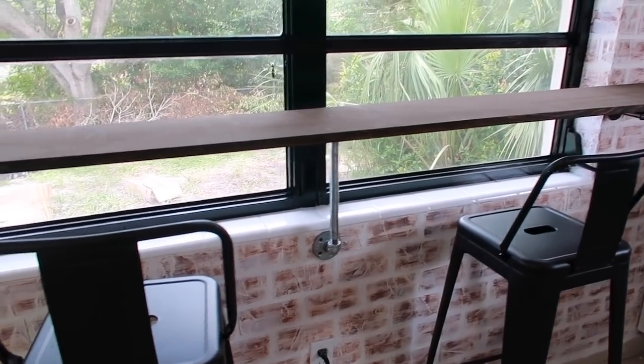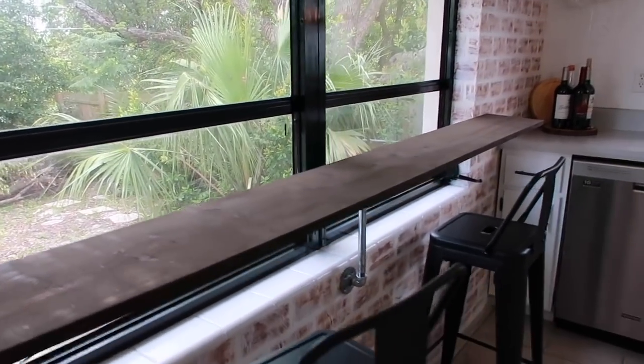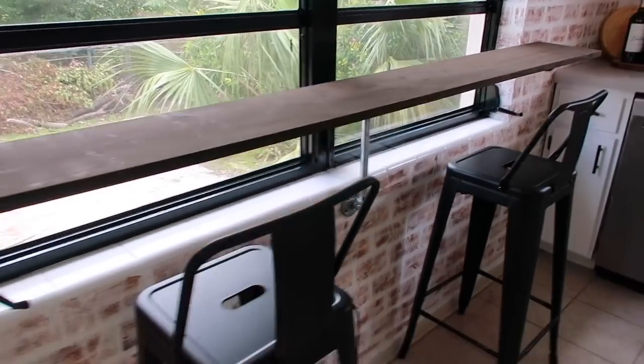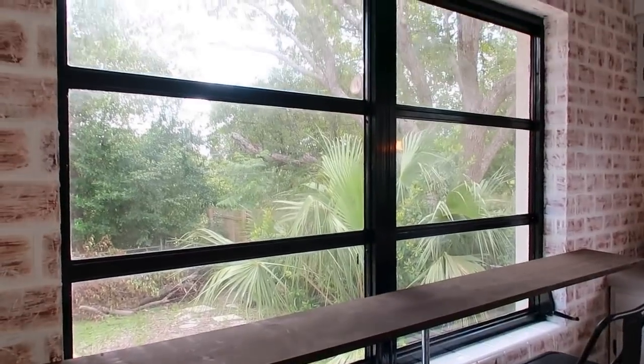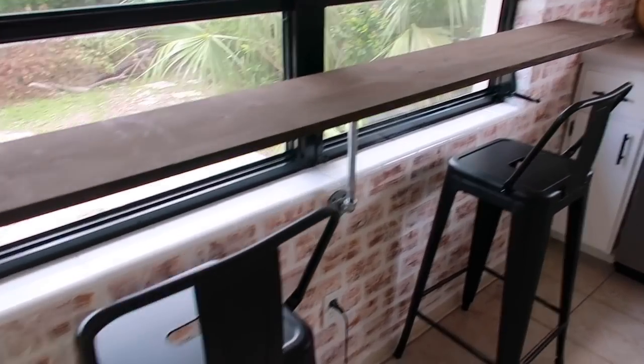I could paint that in the future black but I just left it how it is — it's a nice little breakfast bar in front of the window. I didn't really show how to do that in this video because it's kind of a specific DIY. So I got two stools off of Amazon.